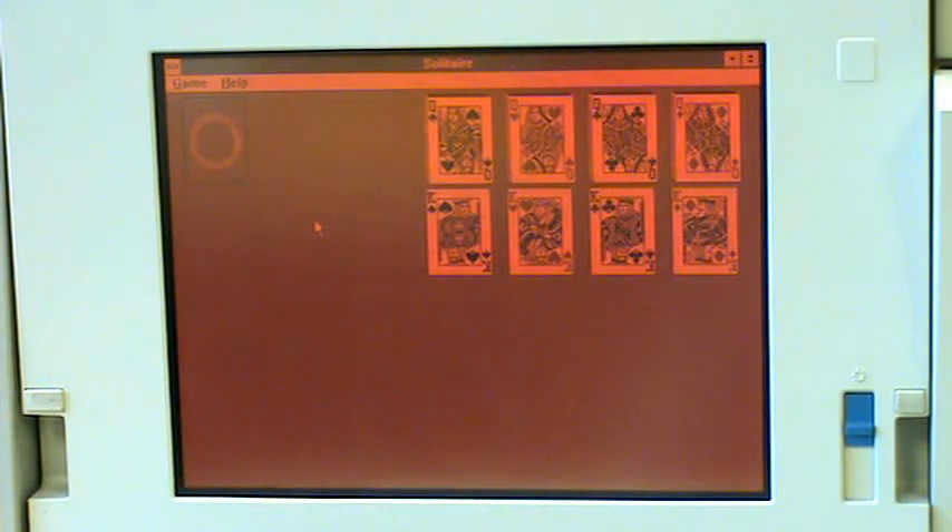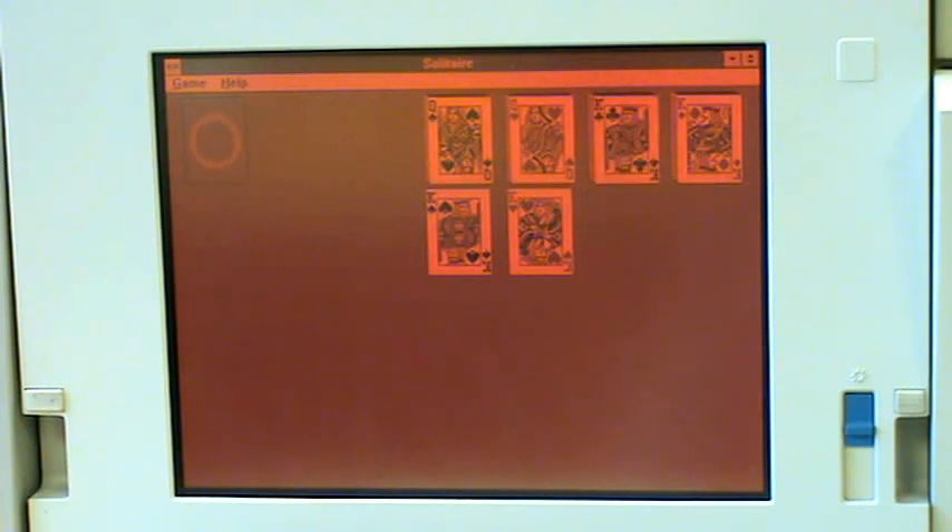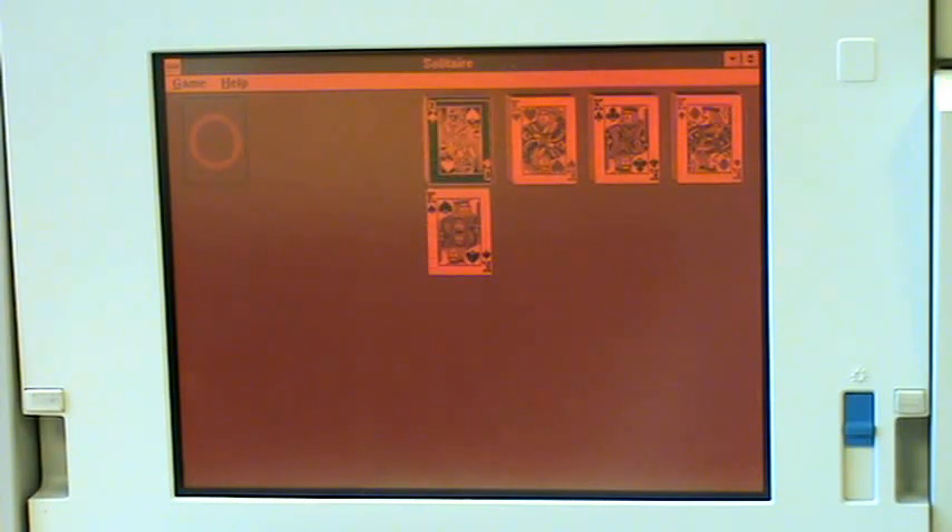Another thing I've found over the years is that a really good indication of how fast a computer operates is just to run solitaire. I ran it choosing one card at a time to make it real easy, and then the amount of time it takes for all the cards to jump down is a really good indication of how fast it is — the slower the better. I always say this is a 386, operating probably at about 33 megahertz. Let's see what happens.